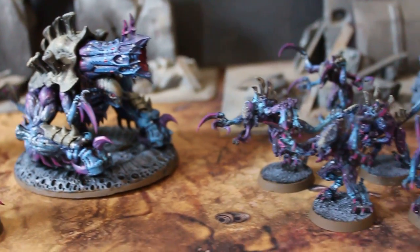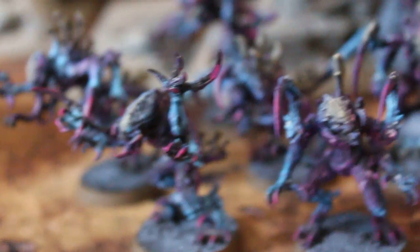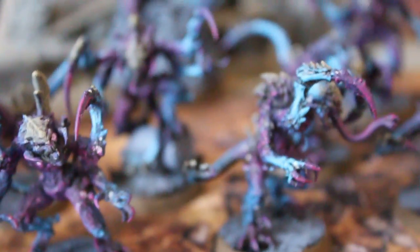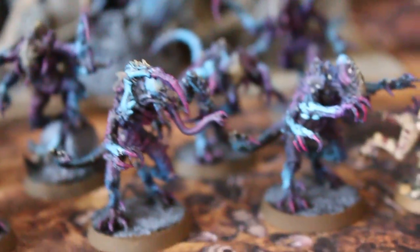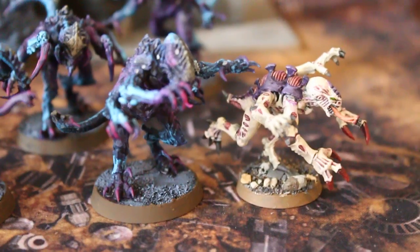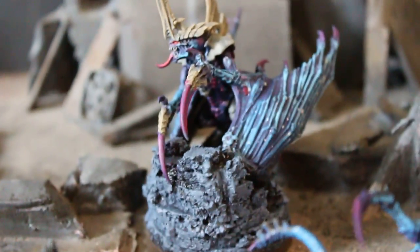These are resin prints of a gene stealer equivalent, which I think are quite handsome — they're really large though. I brought out a regular gene stealer on a 25 millimeter base for comparison.